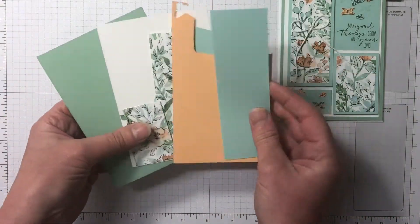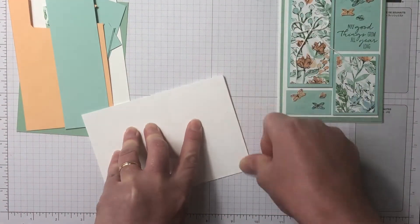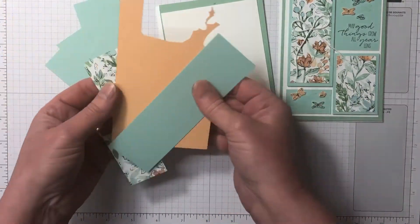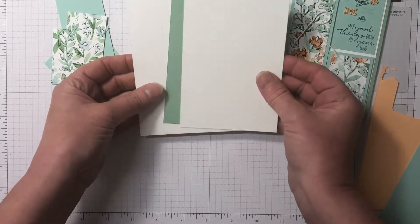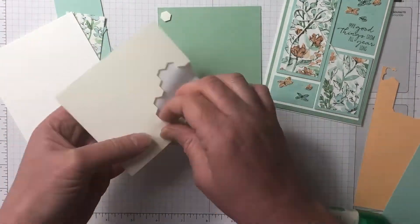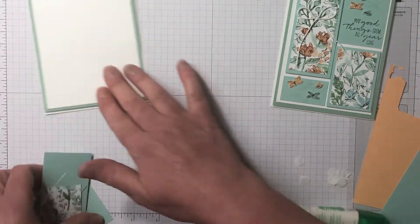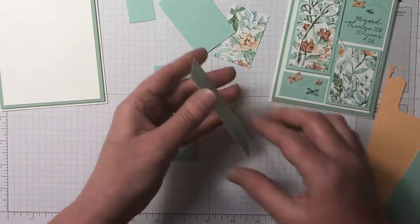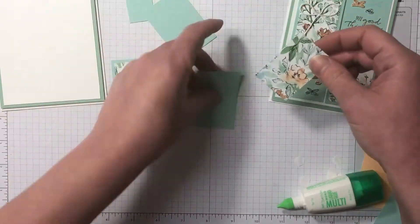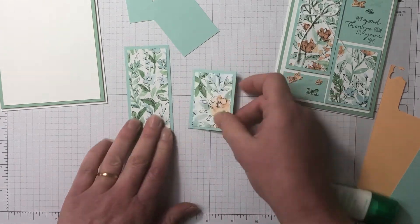We have our card kit ready to go. We have a Basic White Thick card base, Basic White, Pool Party, and one of the new ink colors, Pale Papaya. There is a lot of layering to this card, but once you have all your measurements cut out it's super quick to put together. I'm gluing the Basic White cardstock with Mint Macaron using liquid glue, then using dimensionals to pop it up onto the card base. I've layered the Hand-Penned Designer Series Paper with the Pool Party piece.